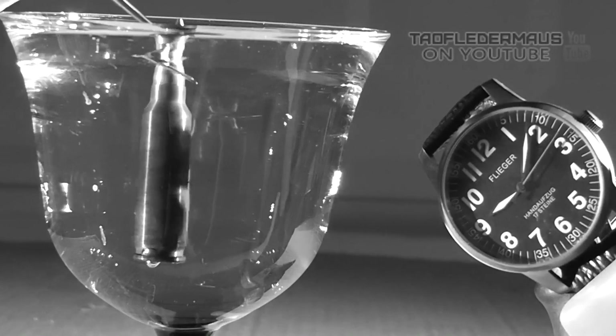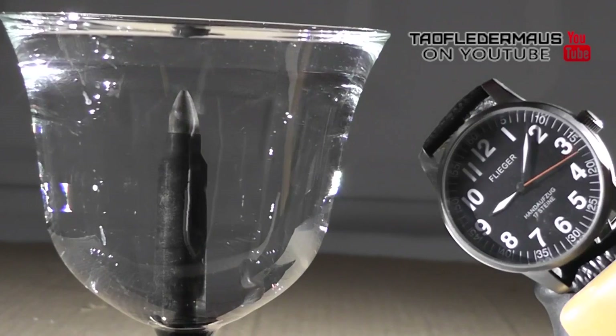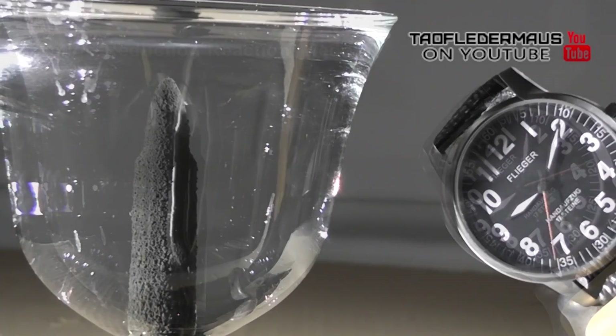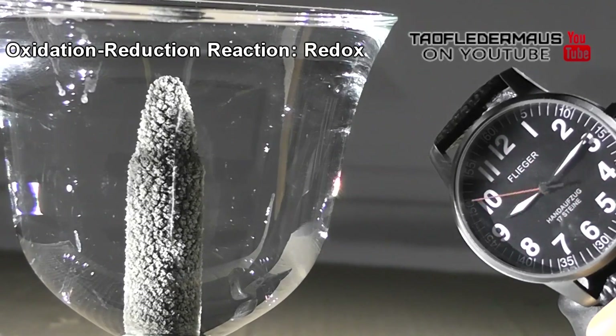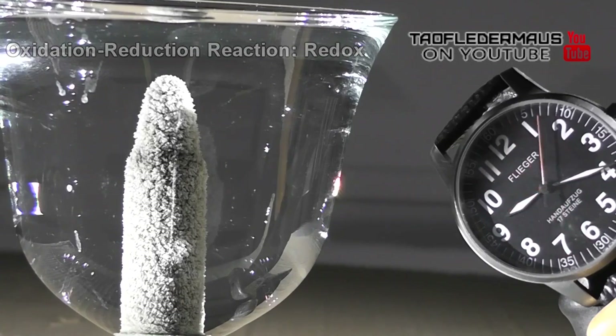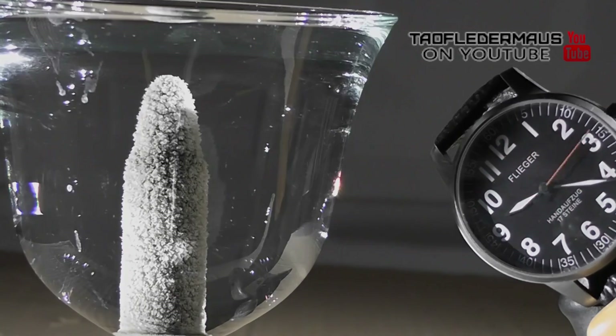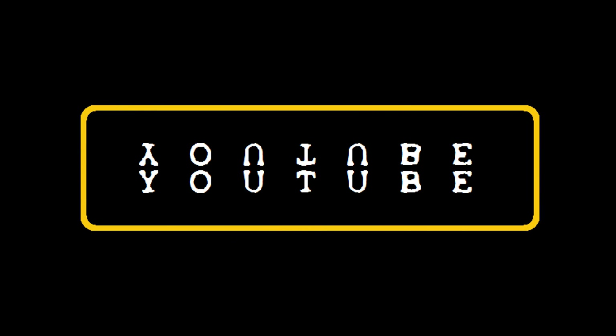Previously I was able to demonstrate a simple redox reaction using a brass rifle round. Redox is short for oxidation reduction reaction. Oxidation refers to the loss of electrons while reduction refers to the gain of electrons. You'll normally see this reaction done using a piece of copper wire or pennies, or in the case of our rifle round, brass.